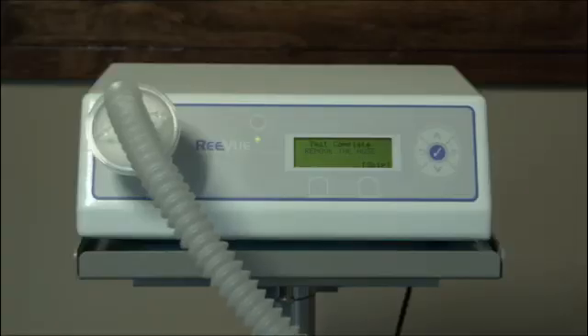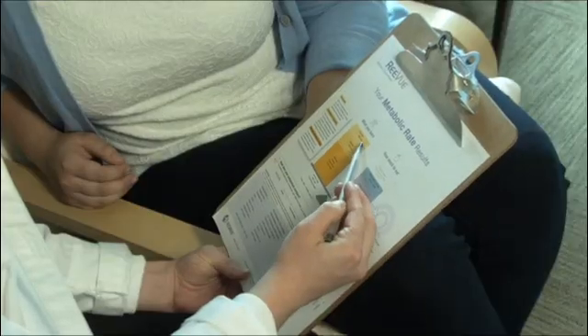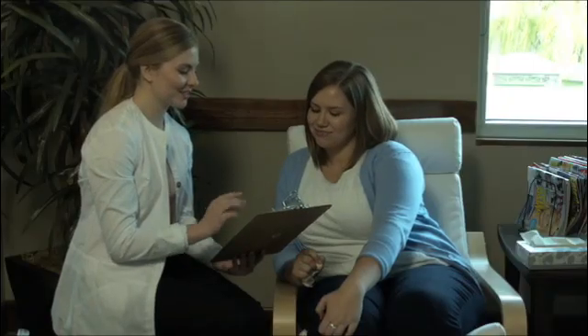When the test is complete, the Review will beep. You simply dispose of the metabreather mouthpiece, enter in some basic data, and the results are ready to print. You will then be able to customize your patient's calorie goal depending on where they are in the weight loss process. That's metabolic testing with the Review — it's quick, easy, and anybody in the office can do it. Thank you.